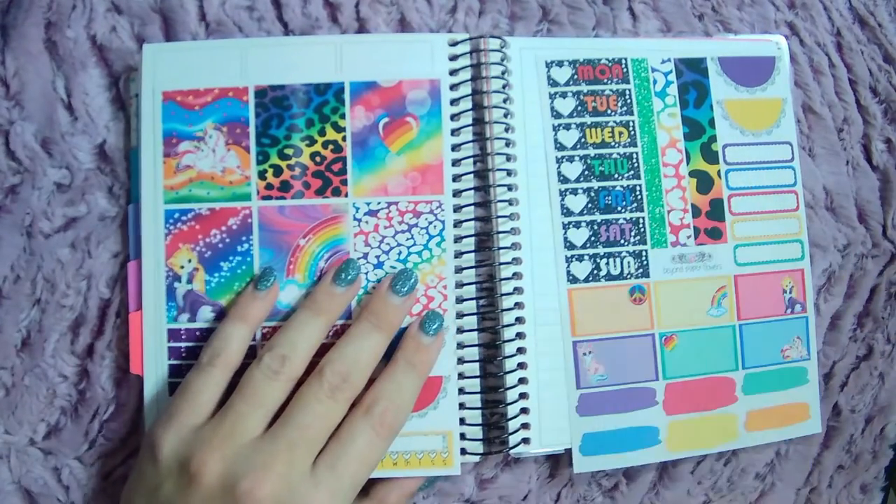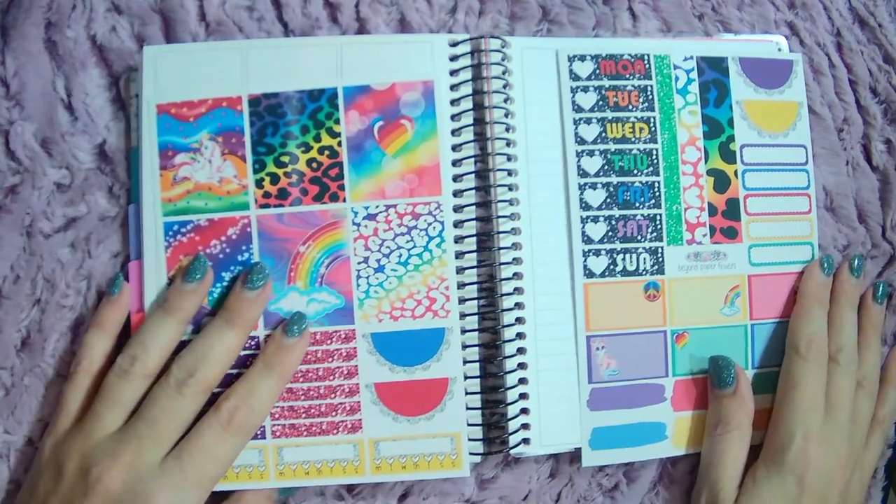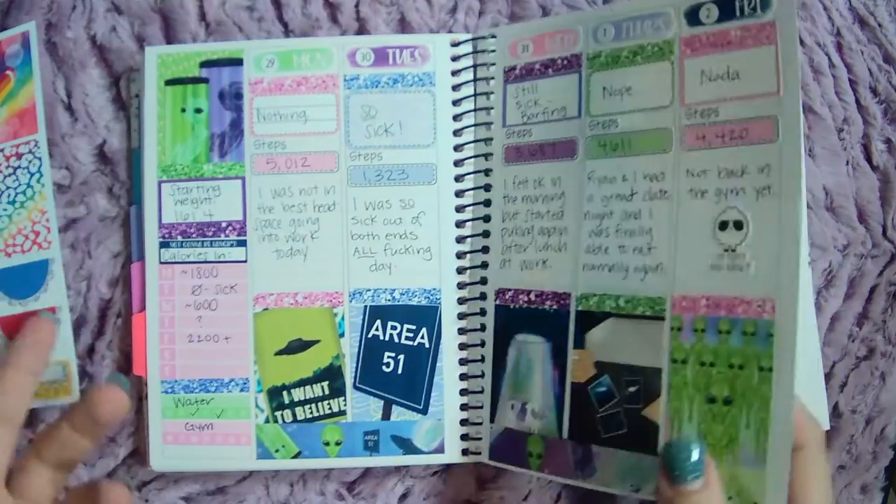I'm using this Beyond Paper Flowers kit in my V6. This is my wellness planner. This is kind of how it's been going.